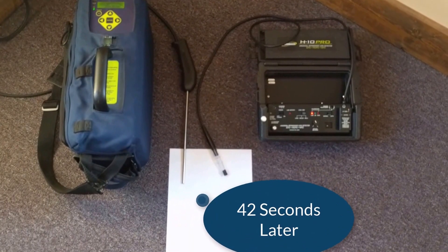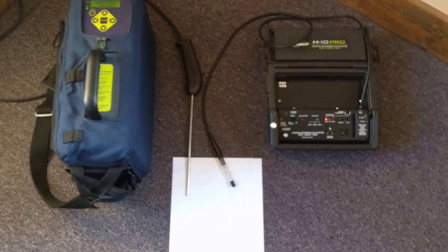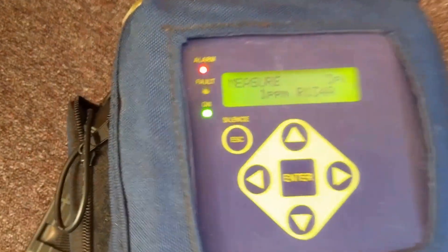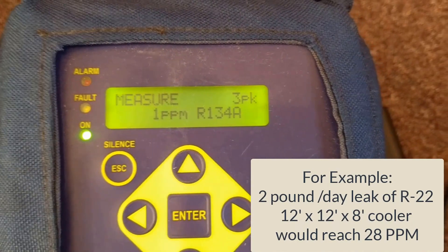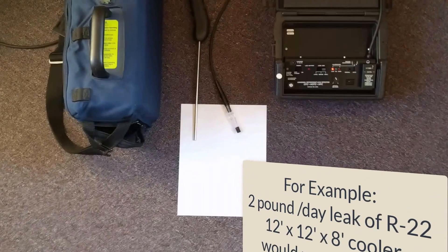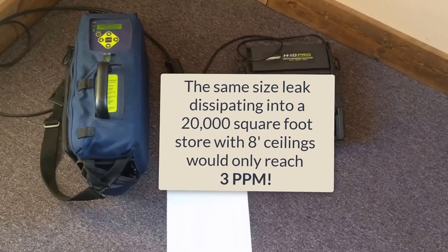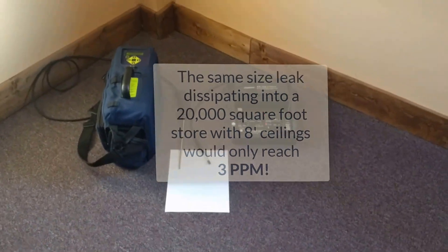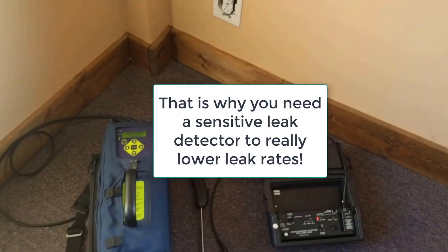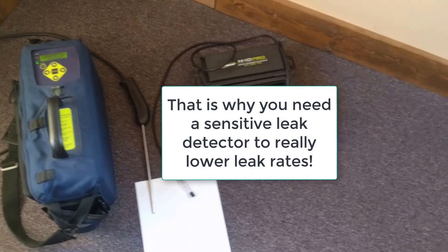Now the PAGM is going off, but the H10 is not. That is a pretty tiny leak — three parts per million at the tip, which could represent a big leak far away from the unit. By the time it gets to the sensor it's very small, but it is finding something in the air. It's wafting around, back up to two, and the H10 still hasn't gone off.